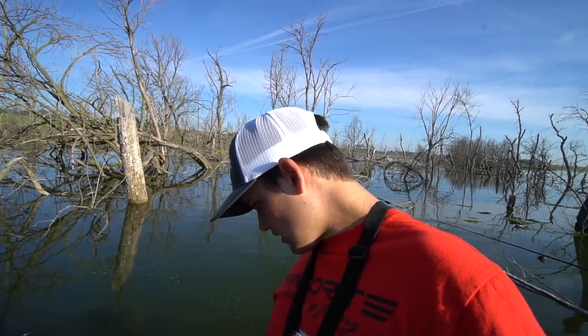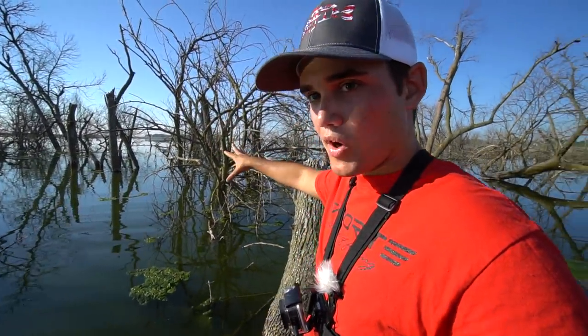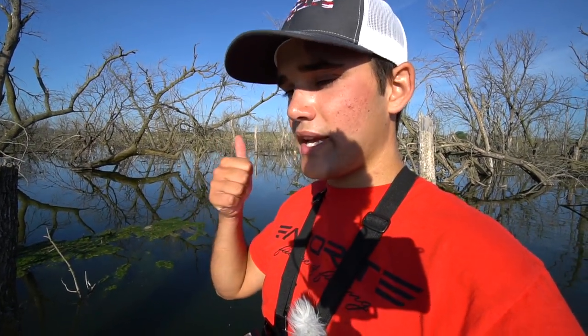I want to give you guys a few tips since we are filming a flipping and pitching video. The most important thing is to make as many casts as possible — cover water. It's really hard to pinpoint where the fish are going to be. Pay attention to the depth of the water — right now we're in about seven or eight feet, and I caught that one in ten. Pay attention to the size of the trees too. Did the fish come off a bush or a tree stump? Sometimes they're on both, sometimes just one.